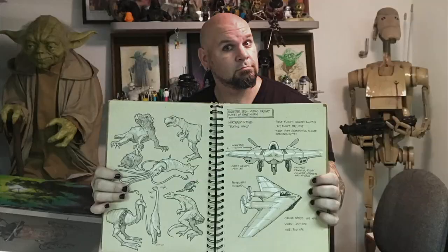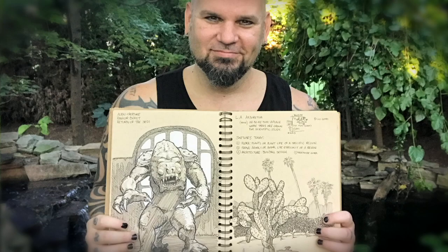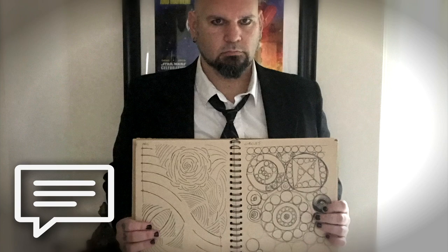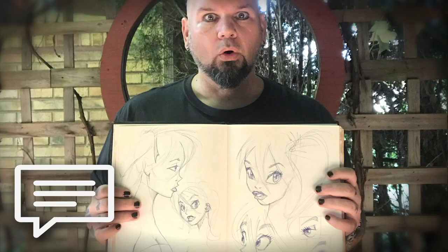Are you enjoying the sketchbook challenge? If so, give me a like. I want to know you're dedicated with today's mission, so let me know in the comments: challenge accepted. Also, if you have ideas for cool sketchbook challenges, I want to hear about them.